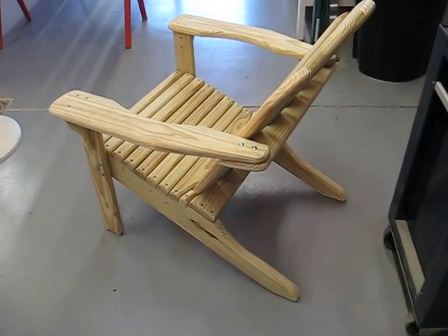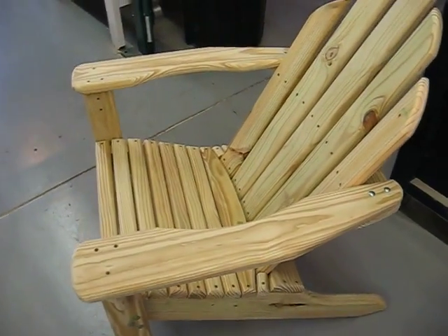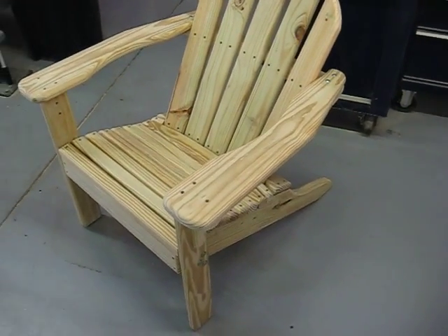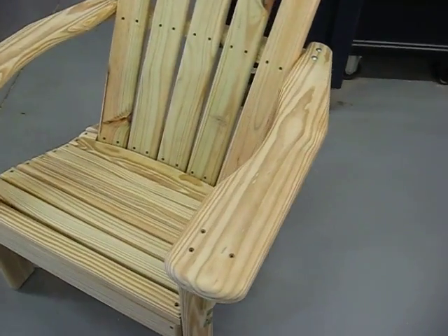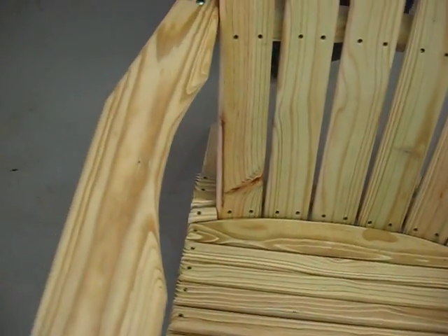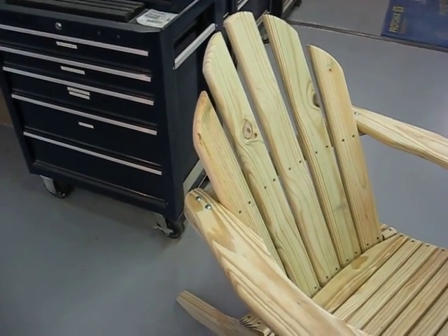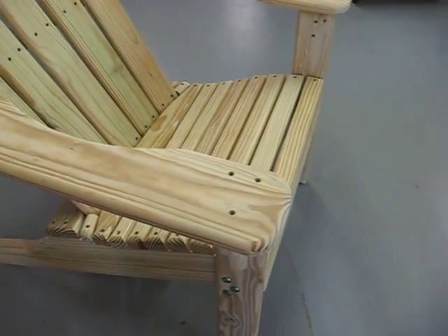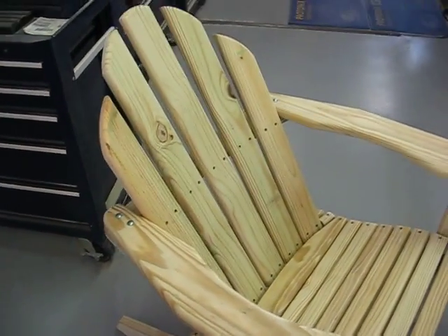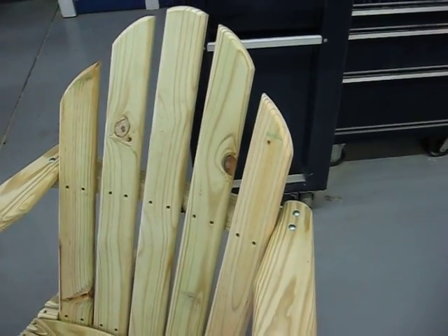A few things that I add to mine: it's thicker material — five-quarter board, about an inch and an eighth thick. I leave all my fasteners open; I don't plug anything, so it makes it easier to tighten them up later on if necessary. I use weather-resistant lag bolts to put the legs and arms on, and it's all triple-coated deck screws to hold everything together.